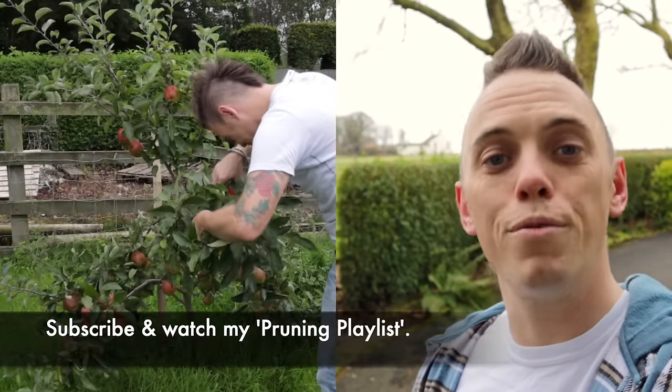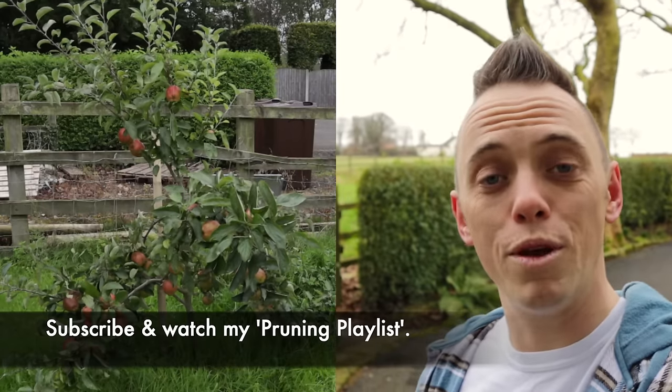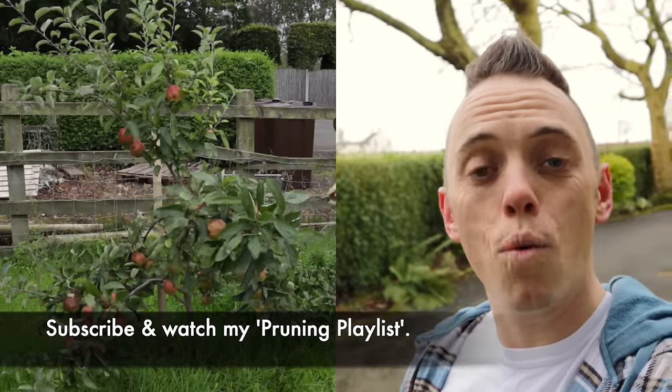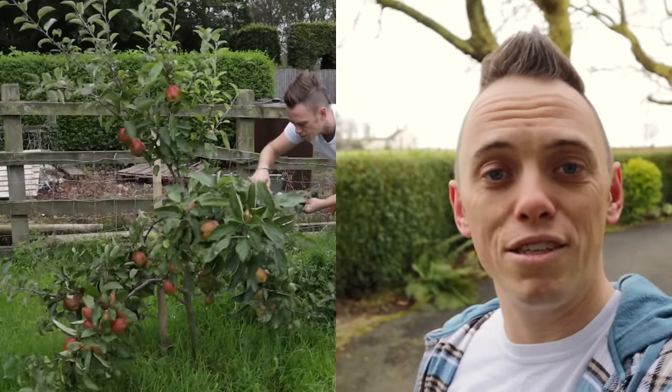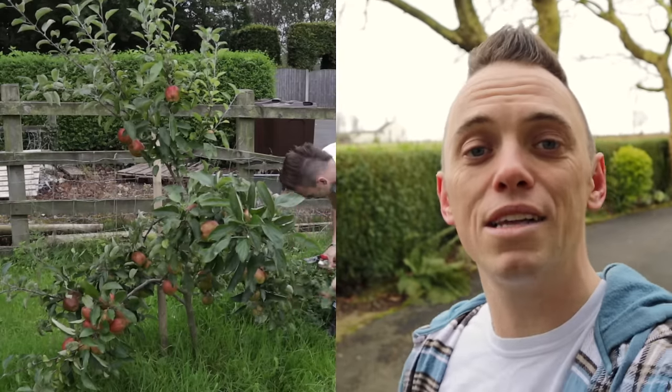If you need more guidance and help on pruning, I've got a whole playlist here on the Garden Ninja channel all about pruning — from very beginner pruning cuts all the way to some quite expert pruning guidance. I've been Garden Ninja. If you've liked this video, why not subscribe to my YouTube channel, hit the bell so that you get notifications of all my guides, and I'll be bringing you loads of garden design hints, tips and hacks over the next year to help you make your garden awesome. Happy gardening!